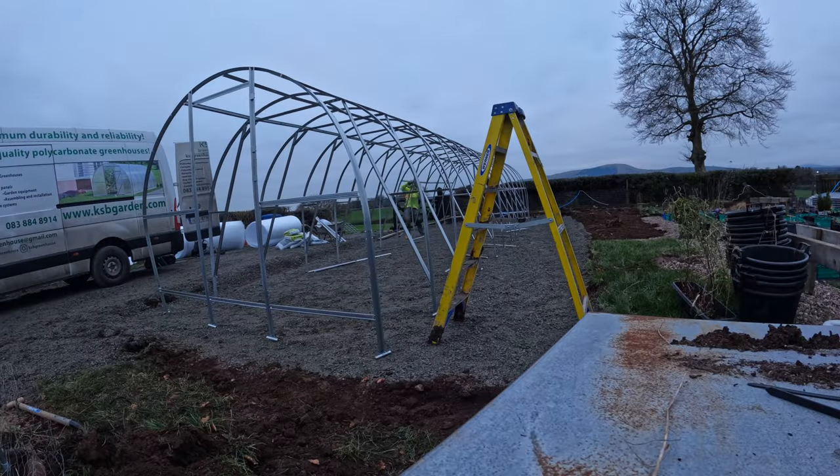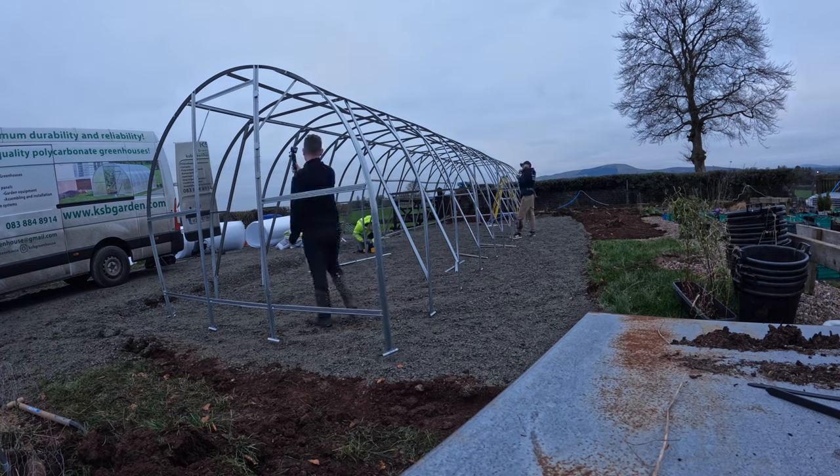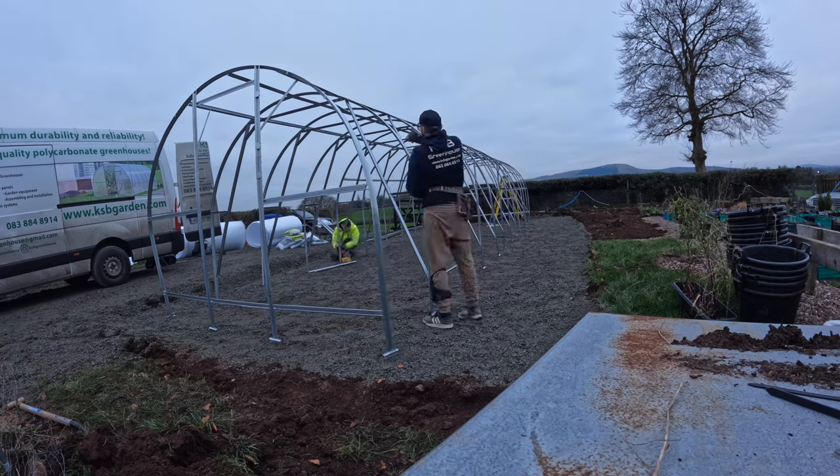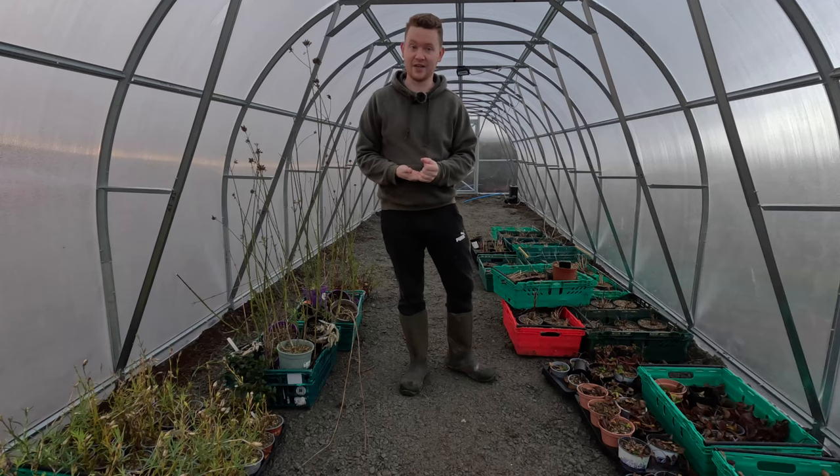If you want to see the time-lapse of the build, just scroll back a wee bit — it was a couple of days ago. And if you have any questions about the polycrub, there'll be more updates to come on this anyway. Stay tuned and thank you for watching.